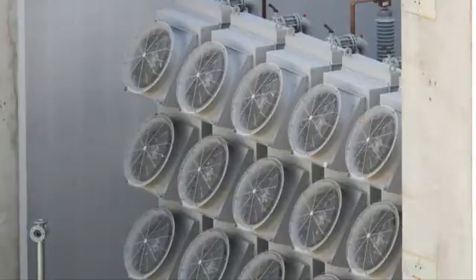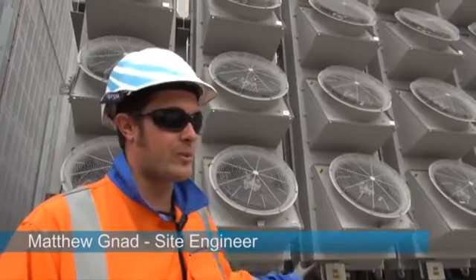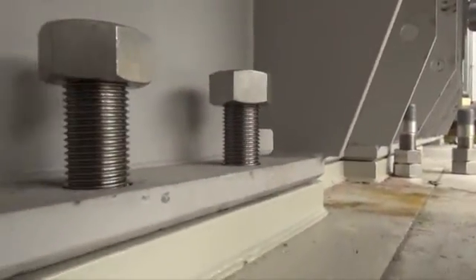This is quite a milestone for the project here at Benmore. We've got the first converter transformer fully assembled and slotted into its final position — pushed into its transformer bay and fully bolted and welded down.